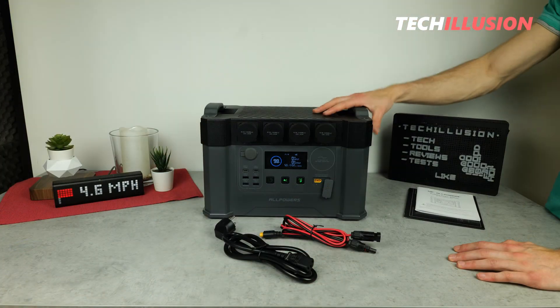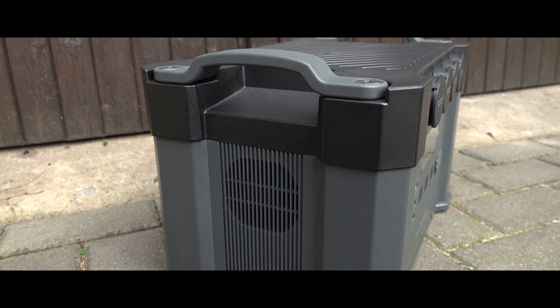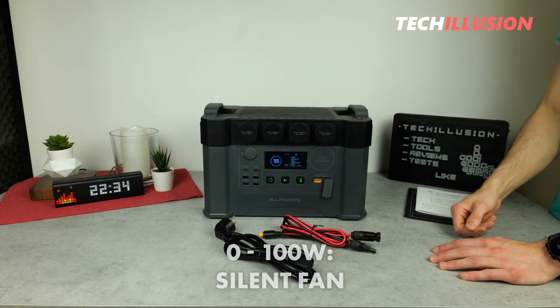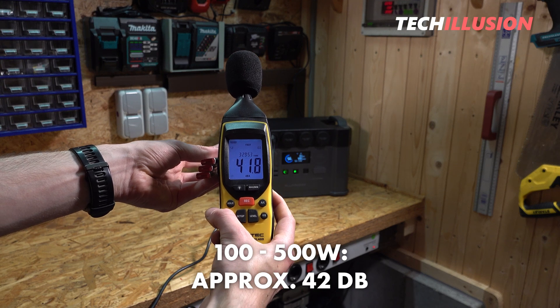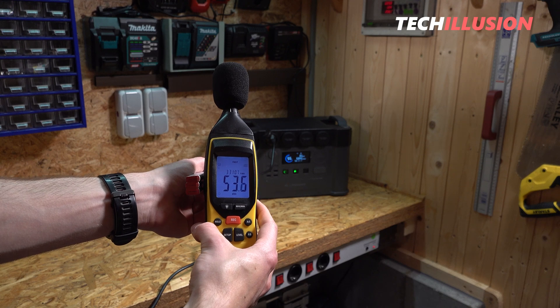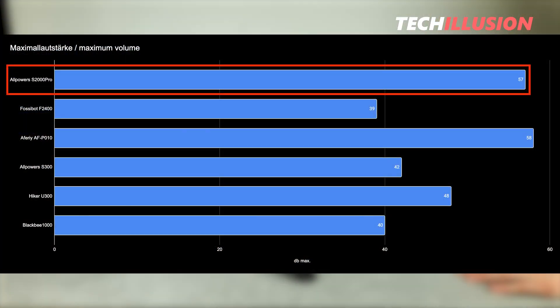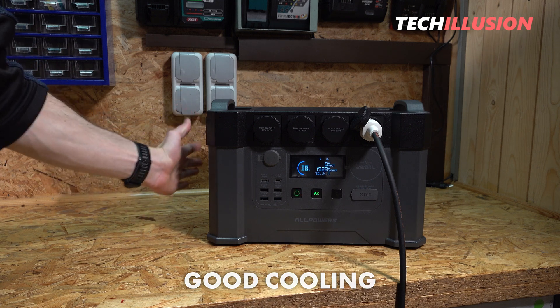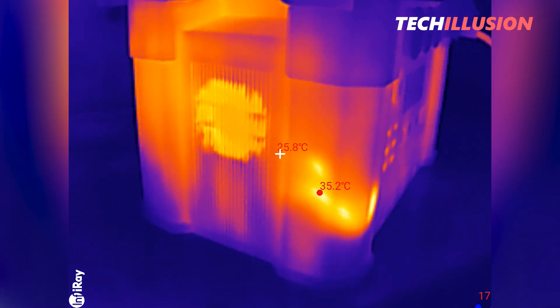The noise level under load is also interesting. The power station has two built-in fans — one on the right side pushing air in and one on the left expelling warm air — with three fan levels. From 0 to 100 watts, the device is completely silent. Above 100 watts, I measured around 42 decibels. From around 500 watts, the noise level rises to 53 decibels, and at level 3 — over 1,500 watts — the fans run at full speed producing around 57 decibels. This device is not the quietest, but even under 2,000 watts of load for 10 minutes, temperatures didn't exceed 36 degrees. A variable fan control would be a welcome feature.